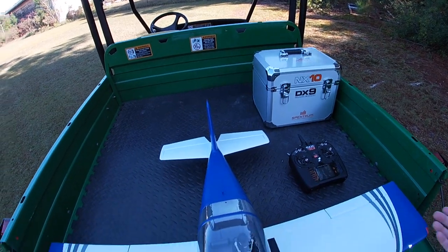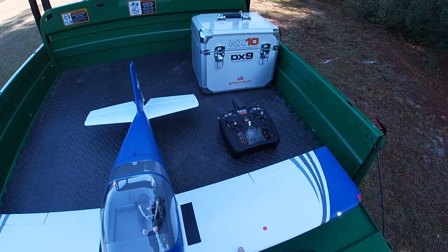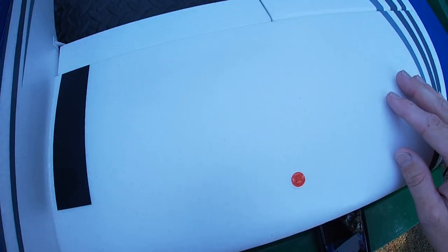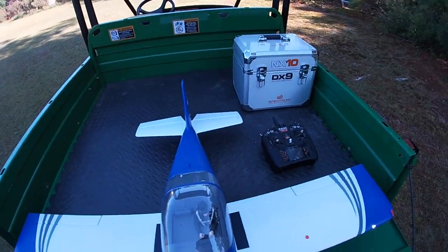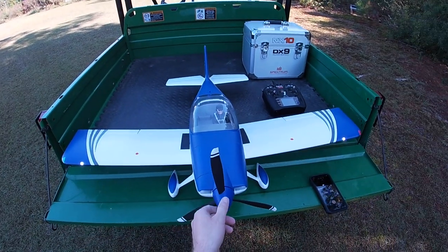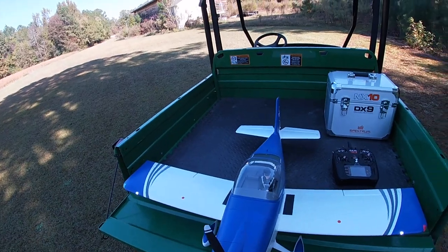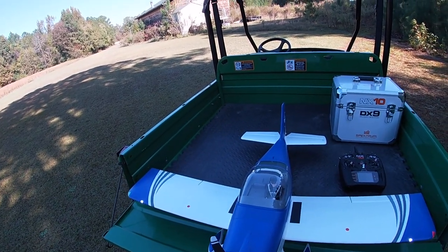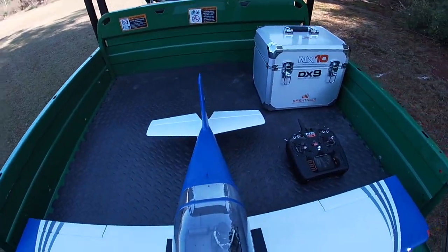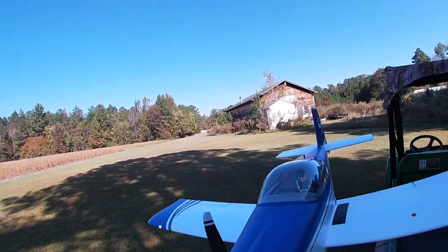The canopy locks into place with a very positive click — it's not going to come off at all. Little fuel tanks on the wings have molded rivets which look really good. Little flaps — the plane doesn't really need them, but it's nice that it has them. Three-bladed prop and a Spektrum branded brushless motor. For the price it's okay, maybe a little more than what you're getting — I wish it was around the $230 area — but I'm not going to complain too much because I actually really like this airplane.